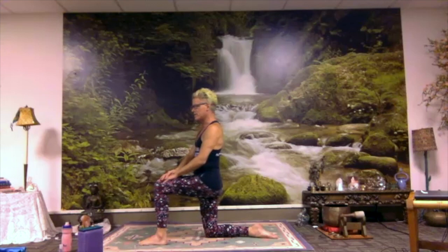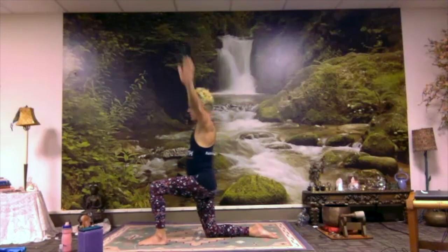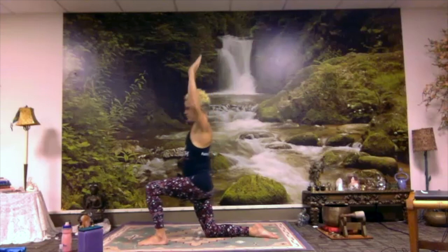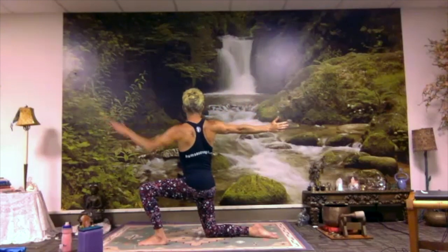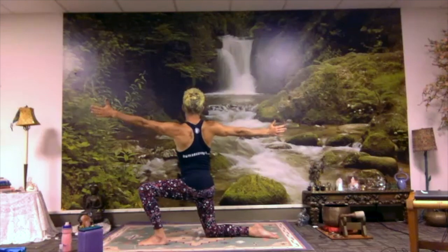Do a rocking movement in the hips — exhale, sink forward; inhale, glide back. You can keep one hand or both hands on your knee for steadiness, or maybe bring your arms up at the top of the movement and bring them down as you come forward. You might do cactus arms. At the top of the movement, let's twist — reach your left hand forward and reach your right hand back and twist to your right. If you're too wobbly, you can always bring the left hand to the leg. Come back through center and twist the other way. You could always bring a hand to this leg if you start to feel too wobbly. Come back through center.